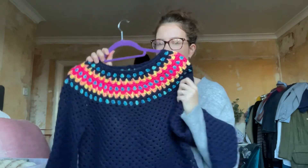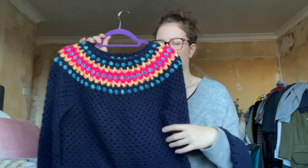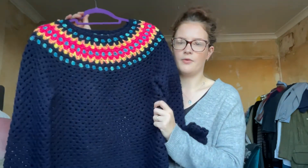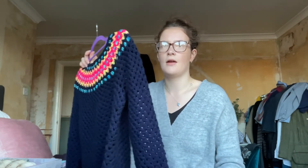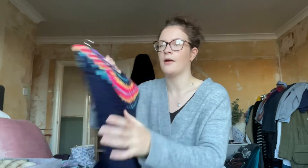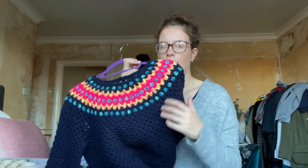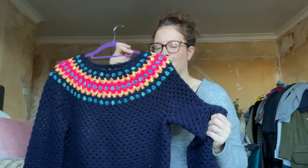I'm contemplating making another one, maybe in greys, pinks, and greens. I'll link Iron Lamb down below — you've probably heard of her, she does amazing patterns. She's also got the Granny Go Around Jumper; I've made a top version of that. It's a summer top, so it's put away now, but great patterns — great for if you want to start making your own garments.